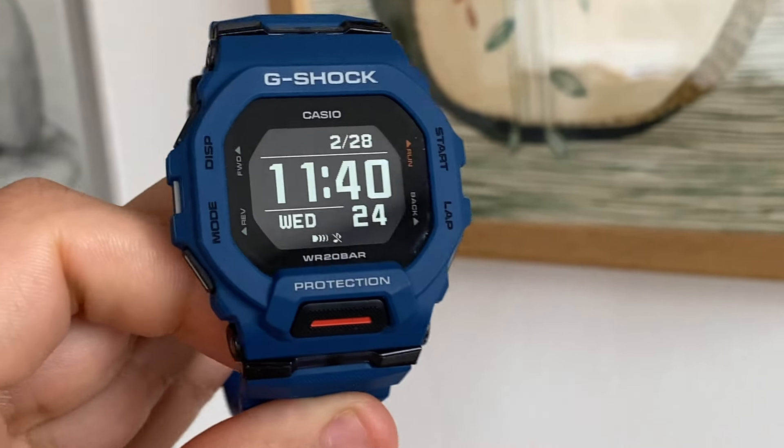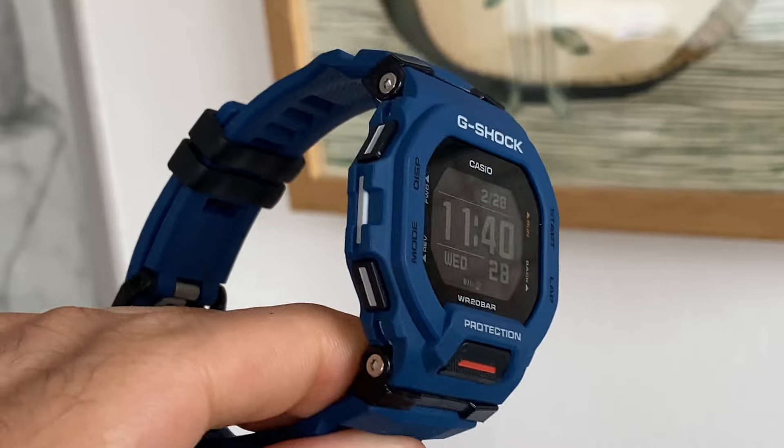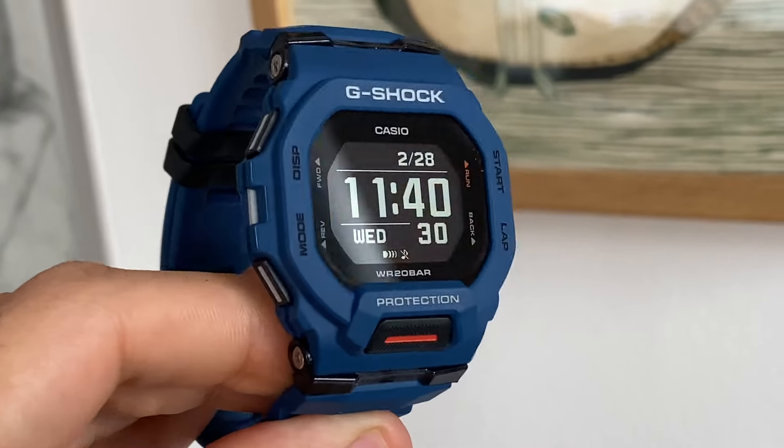Hello and welcome to Simple Watch Talks. This is your host Morsi. I received this Casio G-Shock GBD200 a few days ago and I'm very excited to talk about it with you guys.